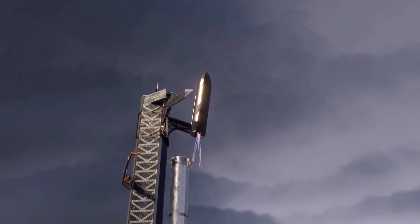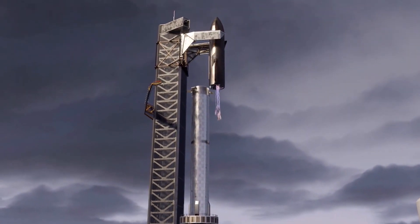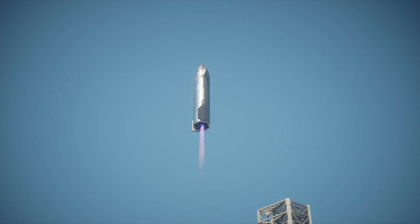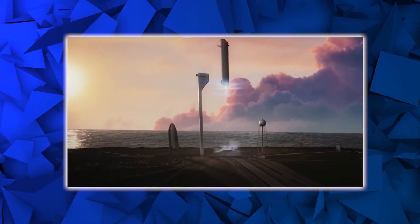He went further to show a render of how the launch tower would catch and grab the massive Super Heavy rocket. He showed a video simulation of a set of graphs indicating body simulation and altitude parameters as Super Heavy falls vertically downwards towards the Mechazilla Chopsticks.